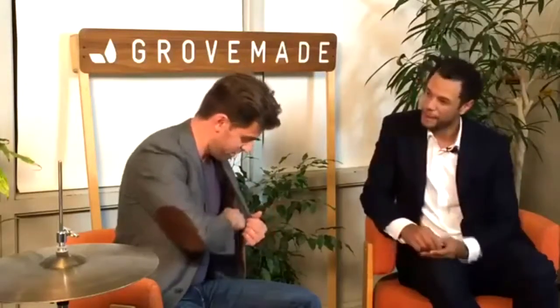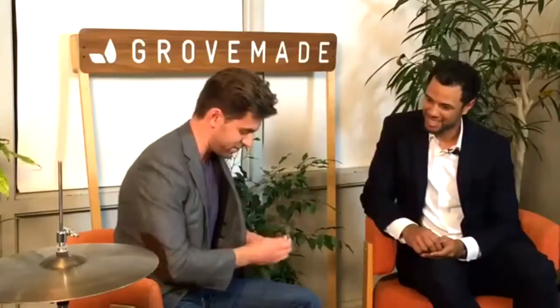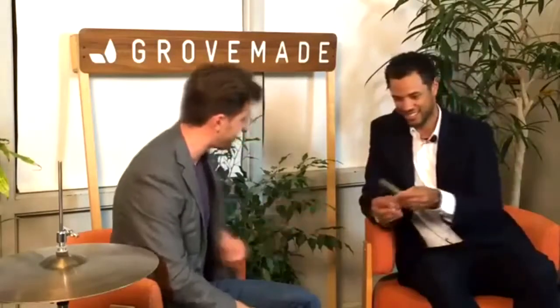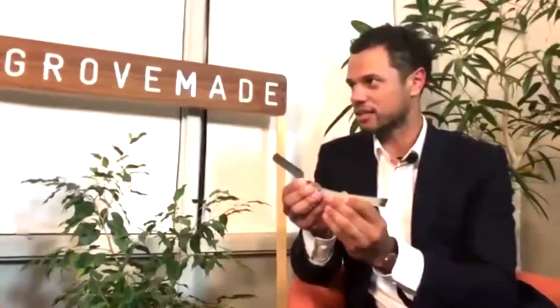I don't know if you guys have been on Portland Razor Company's website, but I actually brought a visual aid. I would love a visual aid. Take my word for it that this thing is sharp — don't test it with your thumb or anything, but you're welcome to handle it. Check this out, everybody. And so this is a straight razor.